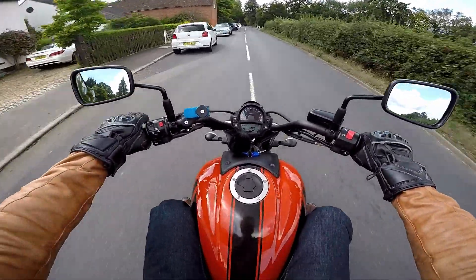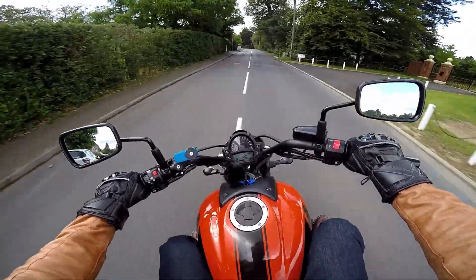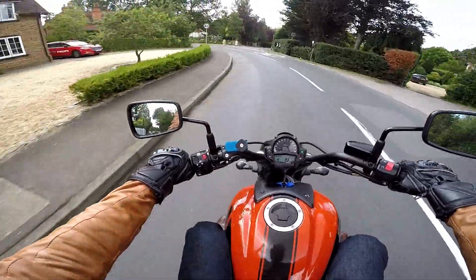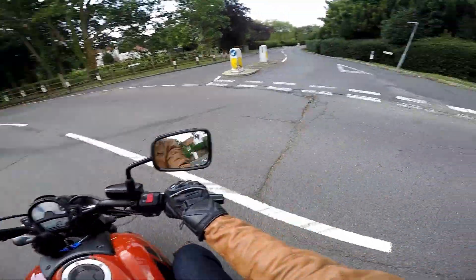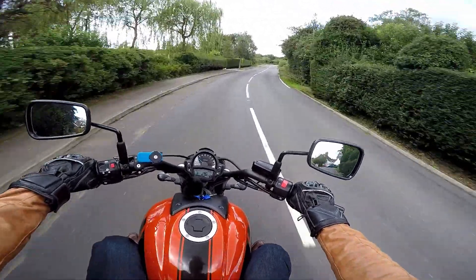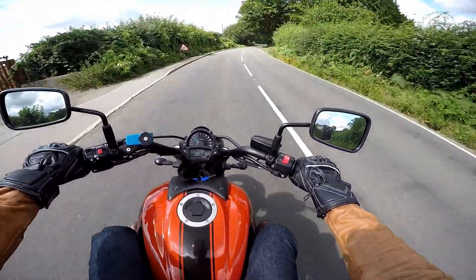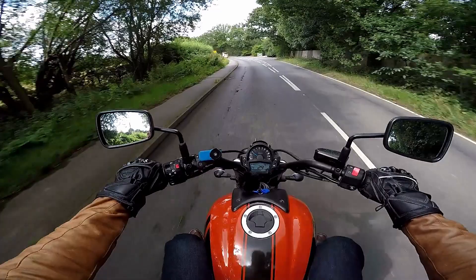This is a little short introductory one to get back going again. I'm doing what several people have asked for, which is a review of the bike. I feel that since I've had it for several months now, I can give a kind of informed view of what it's like, having done lots of different types of riding from little back roads like this to motorways and longer journeys — a fairly impartial and honest review.